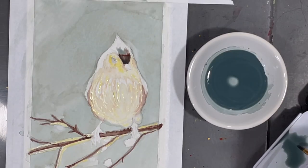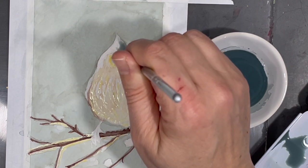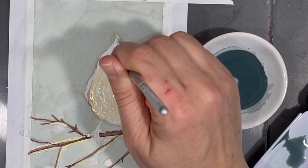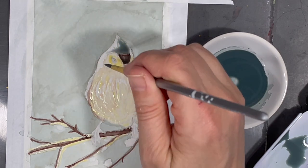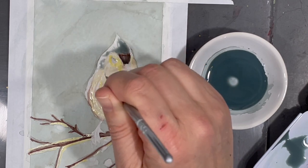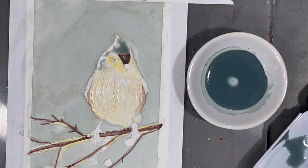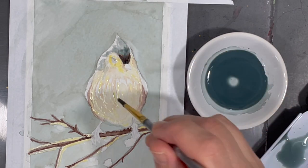Now it's time to paint my little bird's crest on top of its head, so I've mixed a number of different colors together to create this dark gray. In areas where I want to add a lighter value of this same color I simply add more water to my paint.